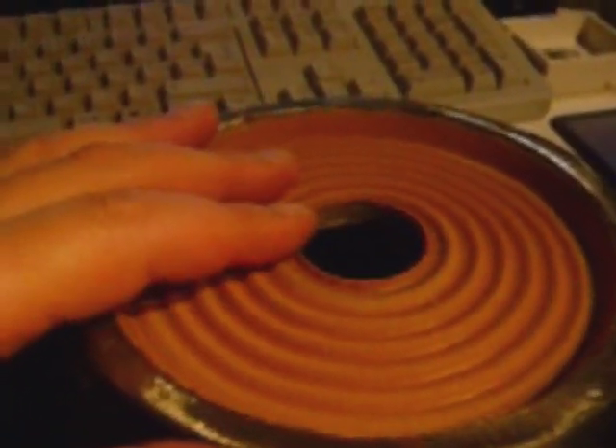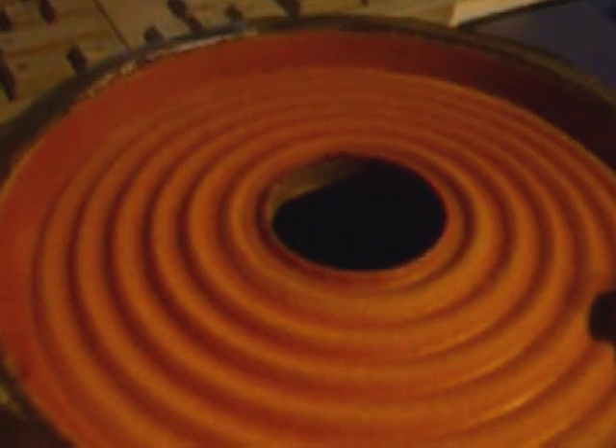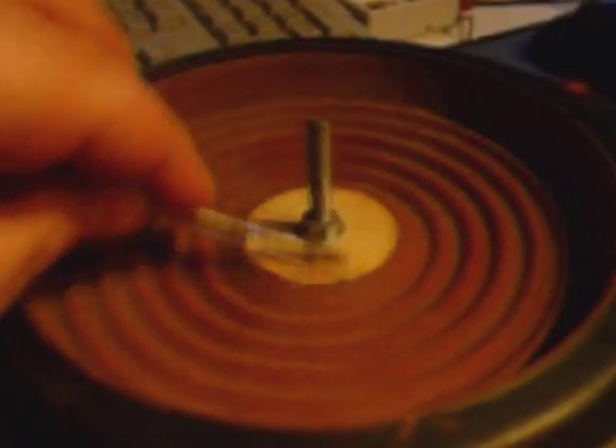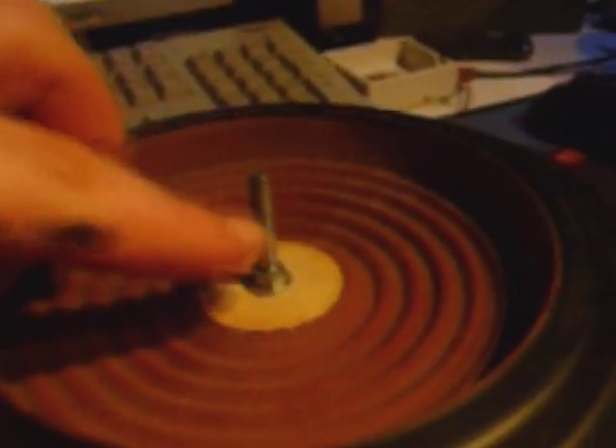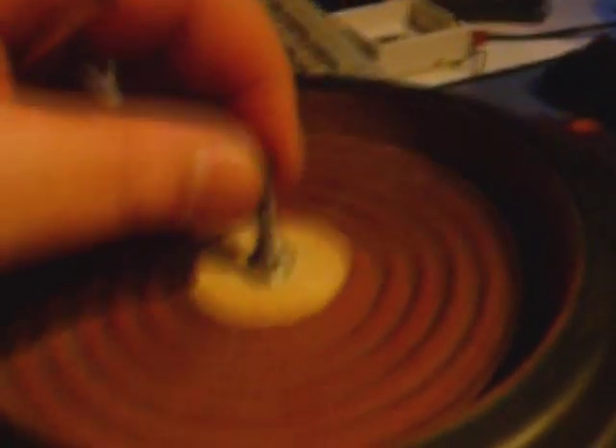For a passive radiator to function, you will need to add weight to tune it to the desired frequency. You will need to fill this, and therefore you can cut a disc of plywood. I recommend at least five millimeters thick so it can be sturdy. A disc of plywood and a bolt where you can screw a nut on, and here's enough space to add weights. You can use big washers, lead, or anything you can find that's heavy enough to tune your membrane to the desired frequencies.